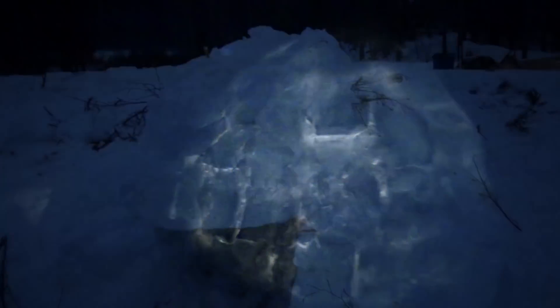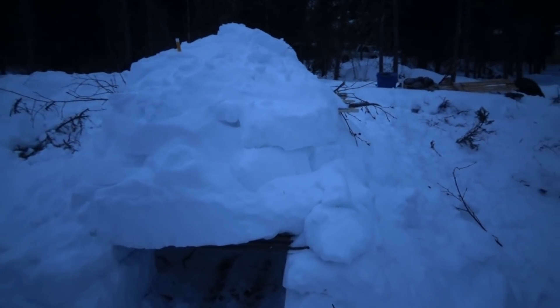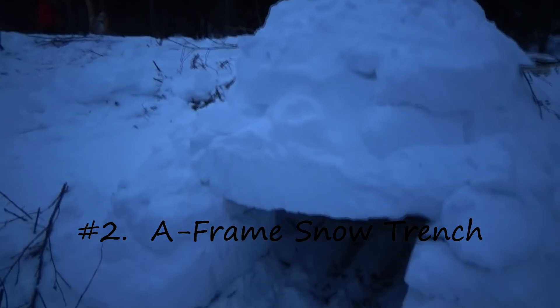Here's a look at nighttime — we've got a light inside there, and that's pretty cool. Next we'll look at the A-frame snow trench and how that's built.